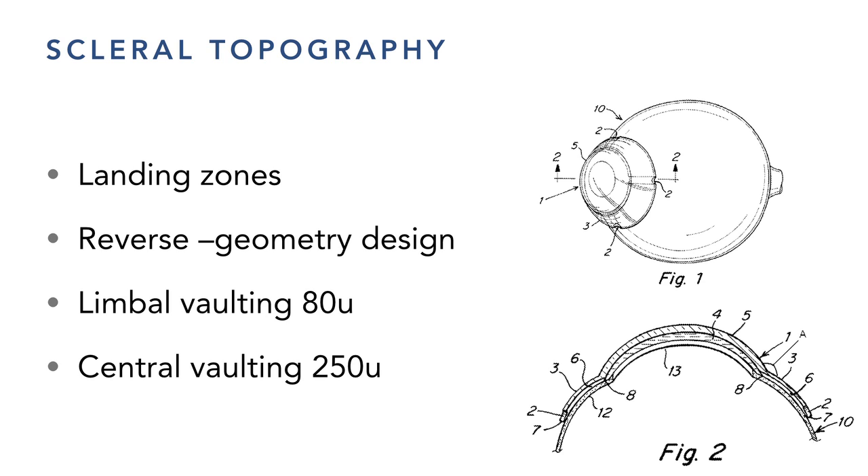Scleral lenses don't get much tear flow underneath, but they do provide a moisture chamber — an advantage for dry eye. We found that the landing zones on the first couple millimeters of the sclera aren't as curved as we thought — it's more of a tangent or straight line where the cornea meets the sclera. Over the last two years we've started figuring out that landing zones need to be a little wider in a straight line, giving better results where we're not digging in and not sealing off.